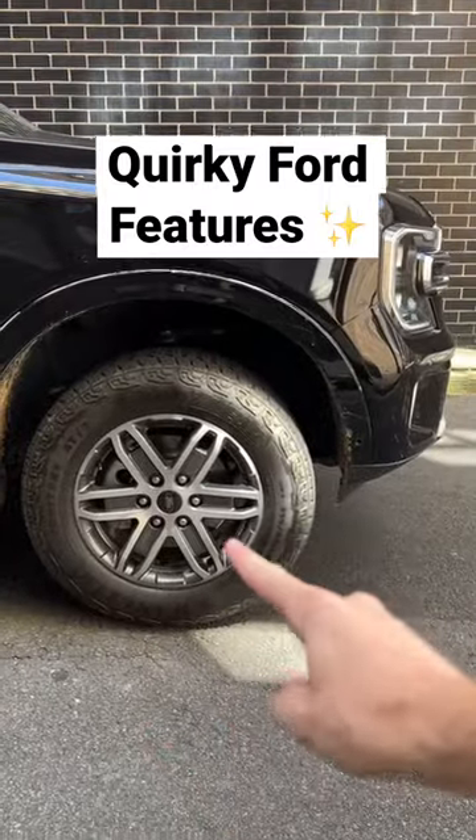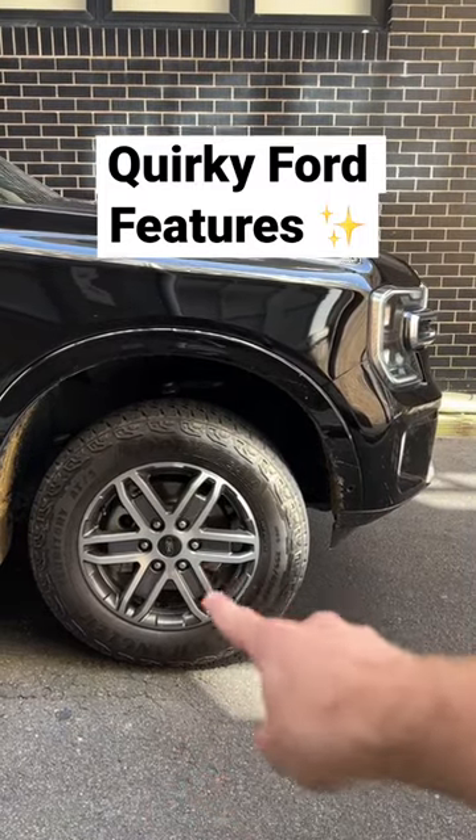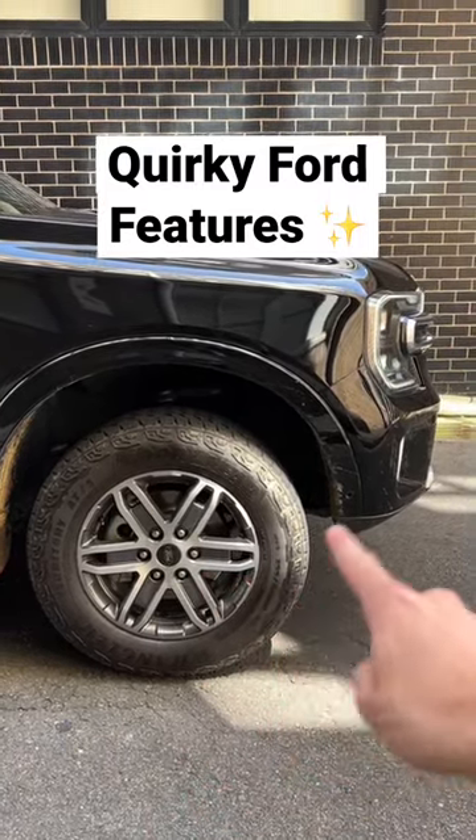Now, this wheel and tyre package is actually a zero-cost option because you normally get 21-inch wheels, but these are your off-road tyres, which you can tick as an option.